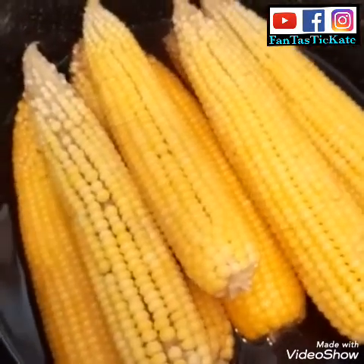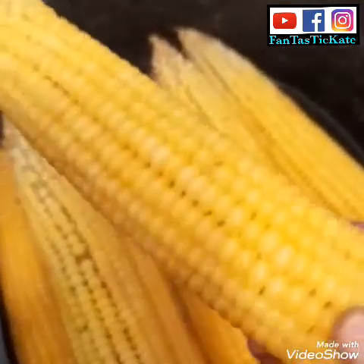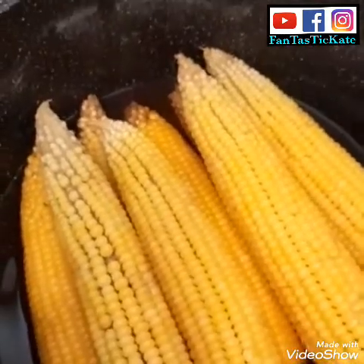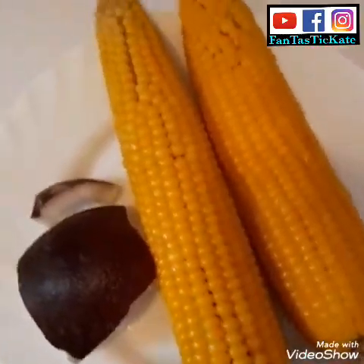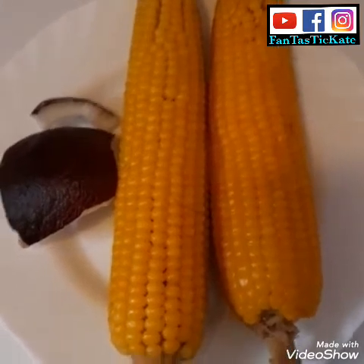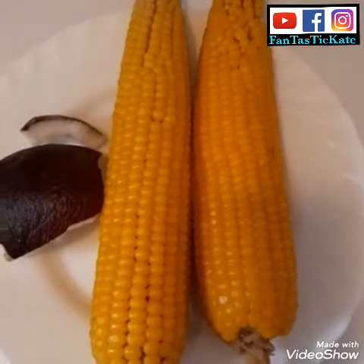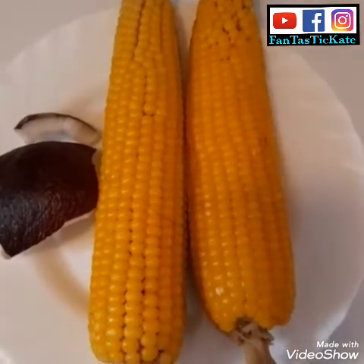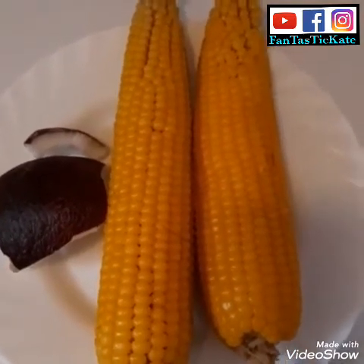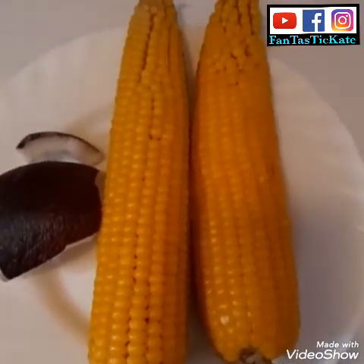Guys, this is my corn — the corn is ready! It's very easy. I cooked it for 45 minutes, not one hour, because the corn is very soft and it's fresh corn. This is my coconut — I'm going to eat it with my corn. You can do this too, it's a very easy recipe. You can buy corn, or if you have a friend with a farm, ask them — that's how I got mine, I gave my friend just a little amount of money.